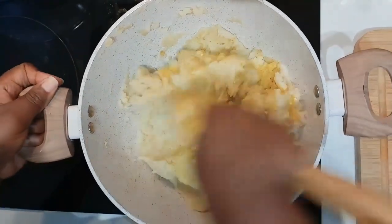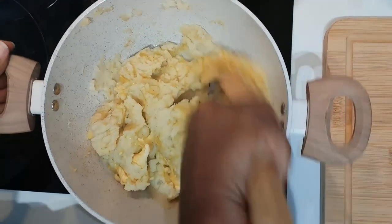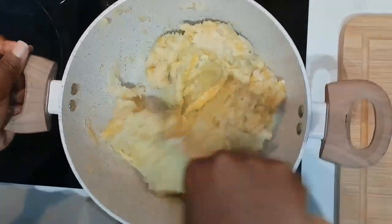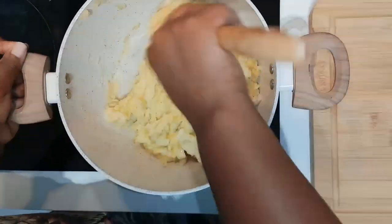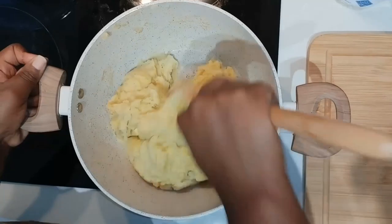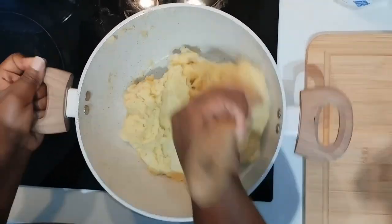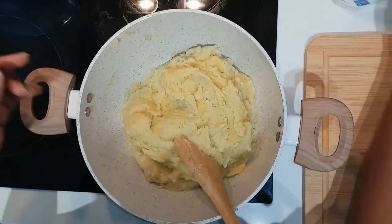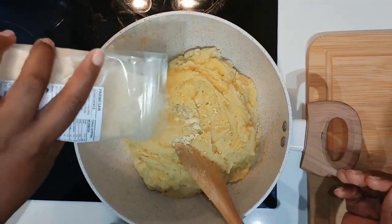I like to use that spice in potato salad too — I showed that in another video. You will mix in your butter — that's about two tablespoons of butter, or seven teaspoons. Make sure it's on low heat so that it will melt easily, depending on how you like the consistency.